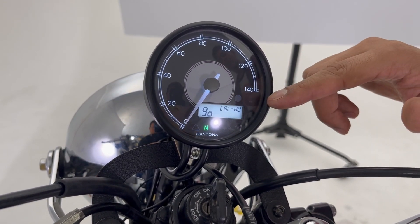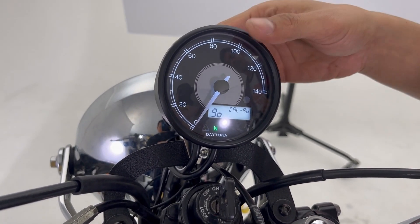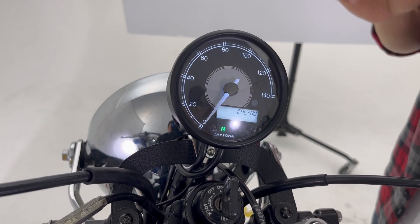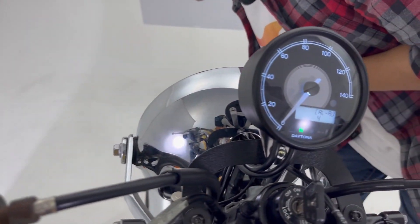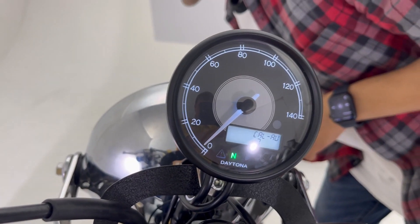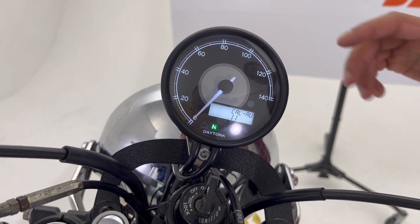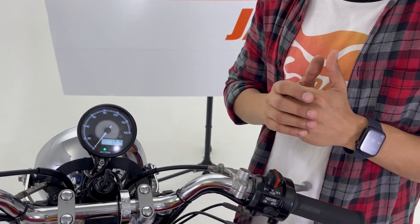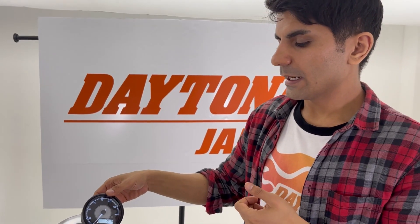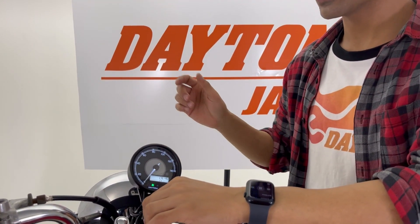First let's check the automatic calibration. When you go into this mode it will say 'Go.' When it says go, push the button once more and ride your motorcycle exactly for one kilometer. As you ride, Velluna will get the signal from your speed sensor and display a number that increases as you ride. When you've ridden exactly one kilometer, just accept that number and go back to the main menu. That's all for this option.